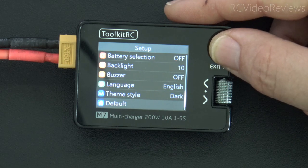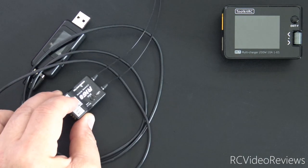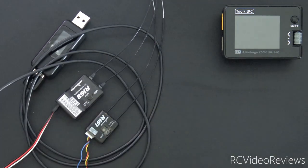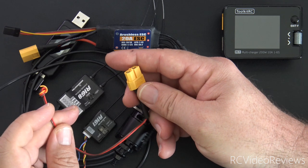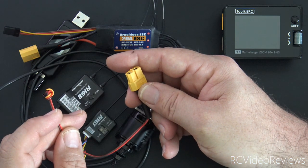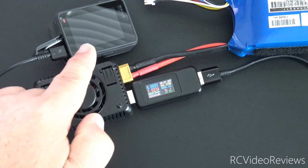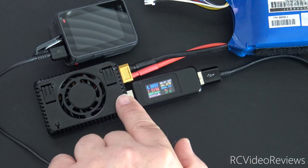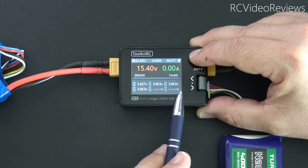Toolkit RC has a very interesting recipe for products these days — they stuff a lot of functionality in. For example, the M7 supports USB charging at 5 volts and up to 2 amps, PWM and SBUS measurements and outputs, the ability to test an ESC and motor, and a built-in power supply from 5 to 30 volts at up to 10 amps. Unbelievable. First up is the USB test: I've plugged in a GoPro Hero 5 via USB to a USB meter on the M7's port, and right now I'm delivering 4.8 volts at about 1 amp.